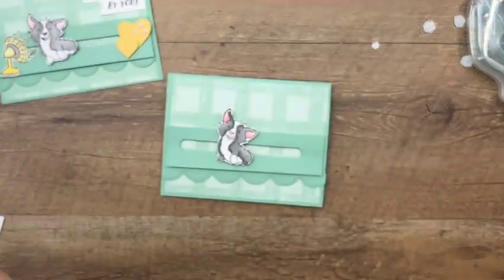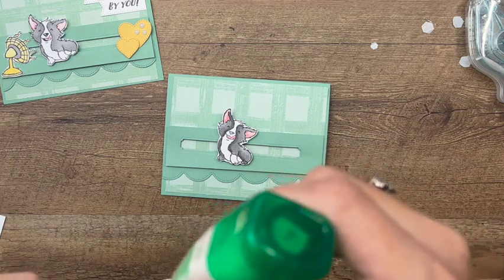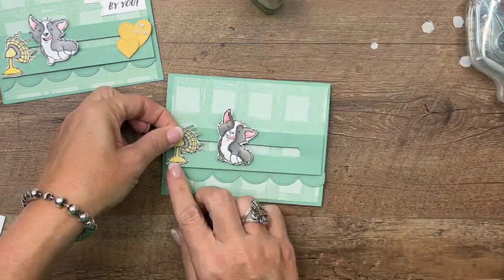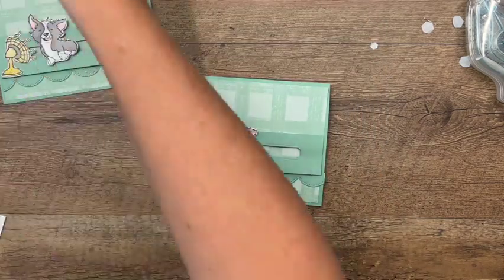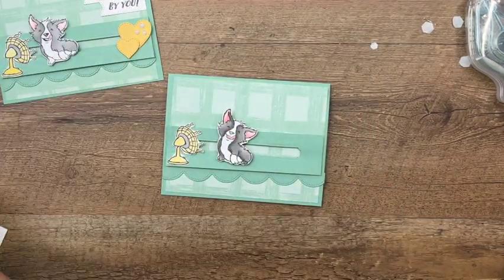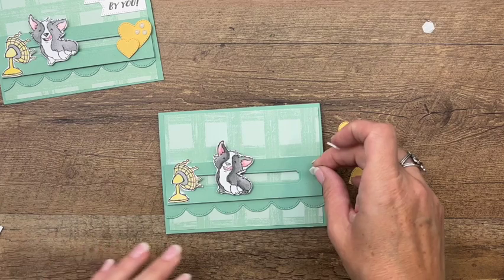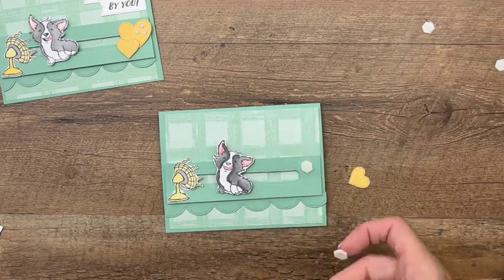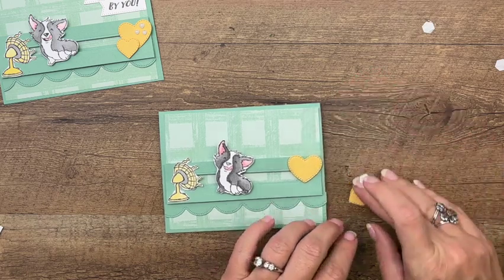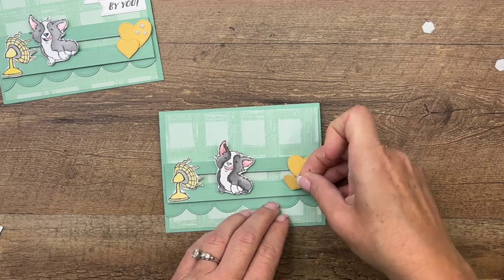For our fan, we're going to adhere that over here on one end so it looks like it's blowing him around. I also have a couple of So Saffron hearts cut from the 'Give It a Whirl' dies, and we'll put those down here to cover up this end.